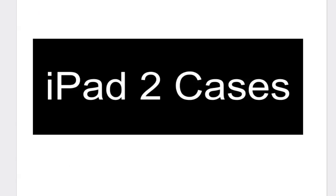There you have it, guys. These are the iPad 2 cases — the best iPad 2 cases I've seen around other than the smart cover. Don't forget to subscribe to my channel and don't forget to share this on Facebook and Twitter with other iPad 2 users. Talk to you guys soon.